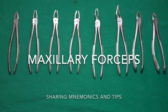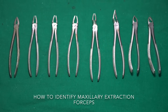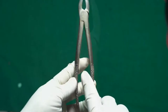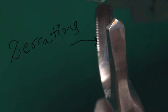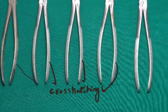Welcome. Today's video is about how to identify maxillary extraction forceps. Every forceps has a joint, two handles, and two beaks. The recesses inside the beak allow for firm tooth grip. The beaks and handles are in a straight line — at 180 degrees to each other. The forceps have cross-hatching on their handles to allow a firm grip.